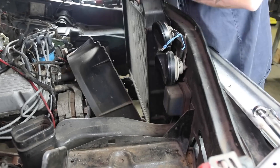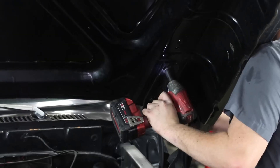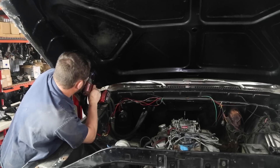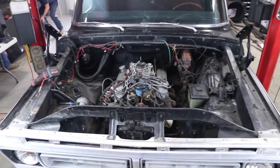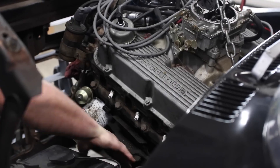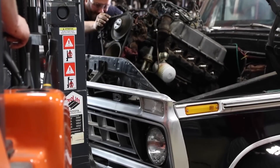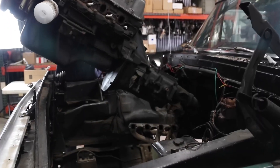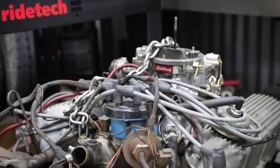The front suspension of these trucks is particularly problematic to get lowered, and we like our trucks low. So we set out to design the best-handling classic Ford truck suspension and built it in a package that you can install yourself with hand tools and a little elbow grease. For this install, we will be removing the entire factory front cross member, so the engine will need to come out of the truck. Then we'll get to work removing the old twin I-beam front suspension and cutting out the cross member.